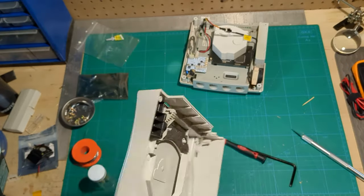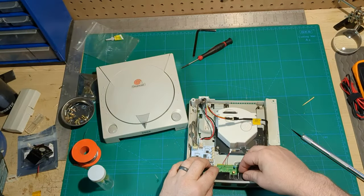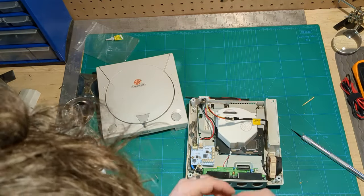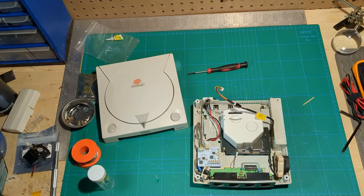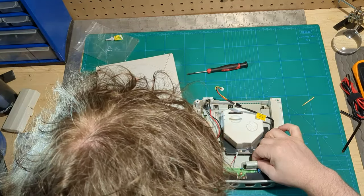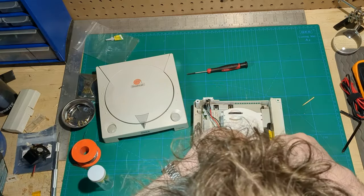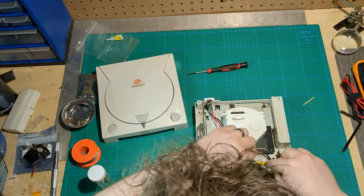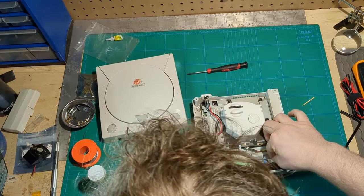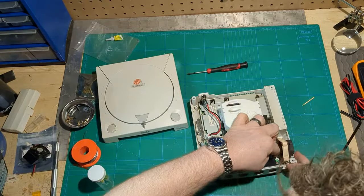Our new piece slides back and forth as needed to hook and unhook the tiny spring, and we seem to get a good opening and shutting process. Before everything can run again, I've got to put the controller board back in and give everything something to plug into — that includes the ribbon cable between the controller board and the main board sitting underneath.